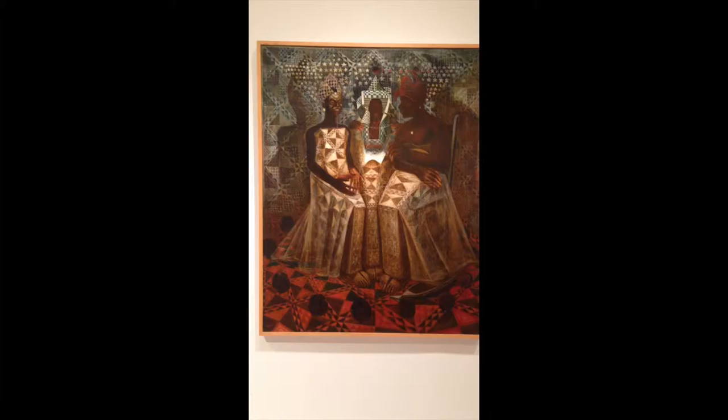This is an acrylic and mixed media painting done by John Thomas Biggers in 1987 called The Starry Crown. In the middle there are three African American women who seem to be sitting on a chair with their legs facing the center. The reason this is also a multimedia painting is because the thread attached to the women's fingers and their mouths is actually sewn into the canvas.